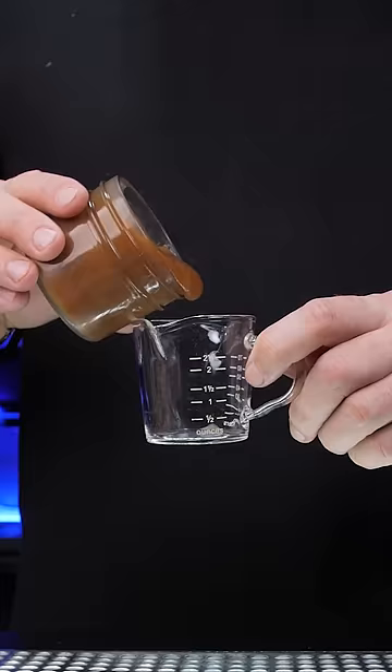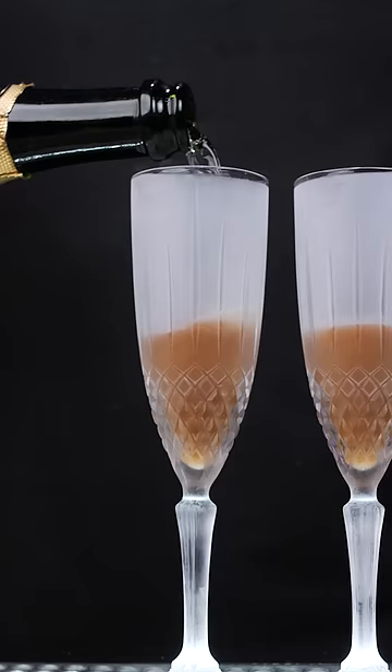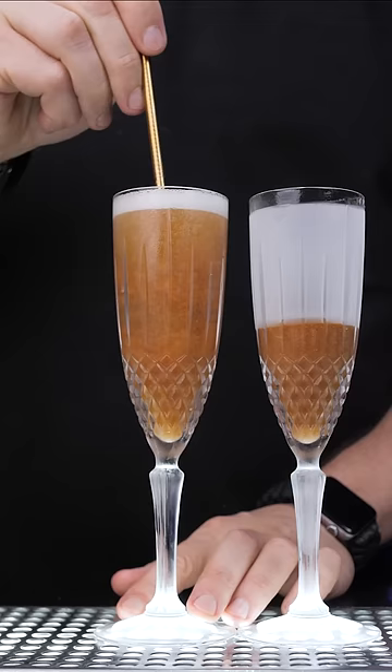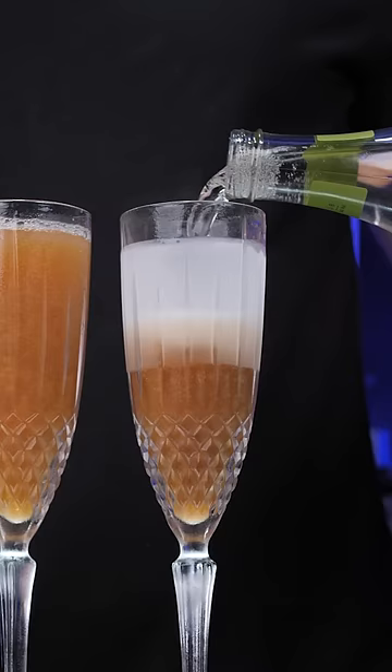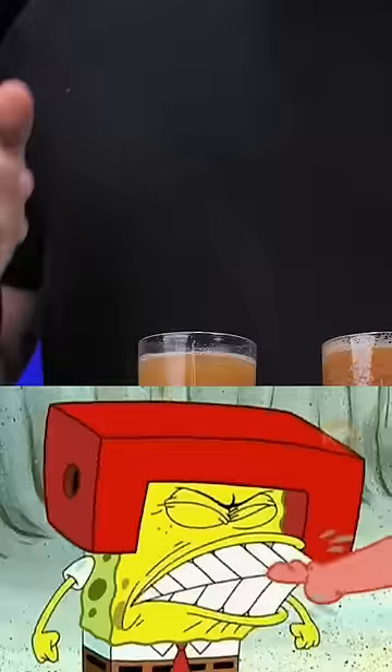Add 1.5 ounces of cold peach puree to the chilled champagne flute. The classic recipe requires Prosecco, so pour to the top and gently stir. Add the fizzy soda of your choice instead of champagne for the alcohol-free version. Garnish with a fresh peach. One for you, one for me — enjoy!